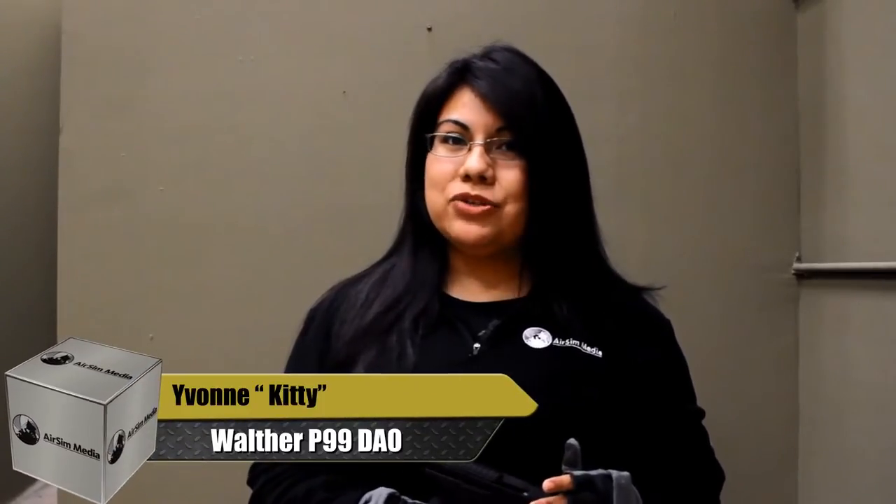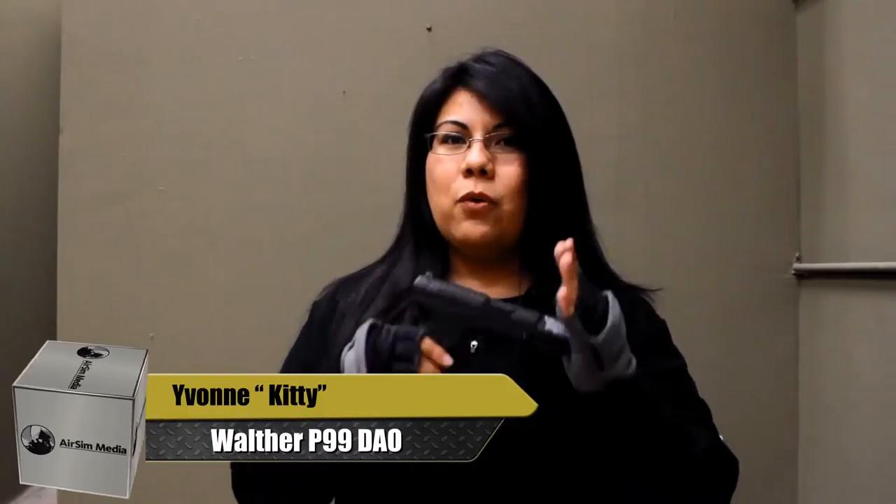Hey Airsofters, Yvonne here with Airsoft Simulations, and today we're at Stryker Airsoft Arena in Hackettstown, New Jersey. We're bringing you the Walther P99 by Elite Force.